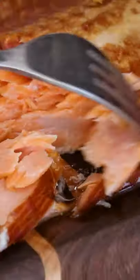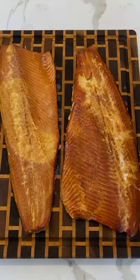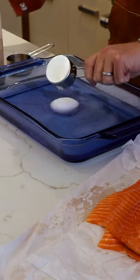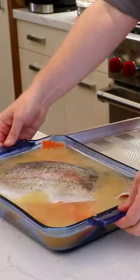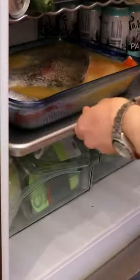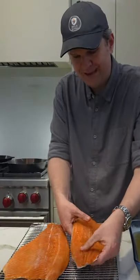Today we are going to smoke some super tender and flaky steelhead trout. Start with 4 cups of water, a third cup of salt, a third cup of granulated garlic powder, and then get your steelhead trout marinating for 8 to 12 hours in the fridge.